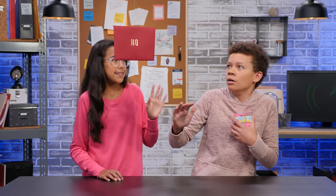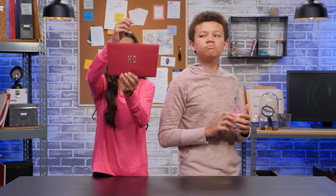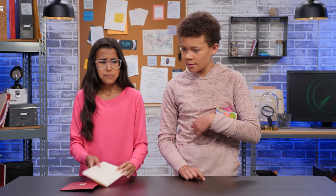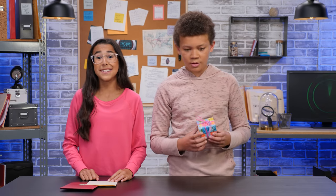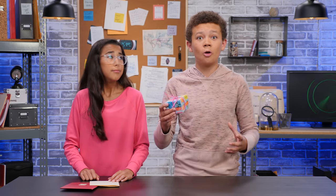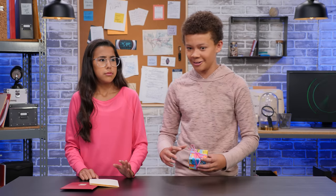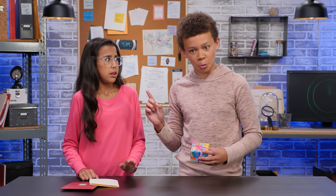All right, buddy. This year's gonna be different. It's just our message from HQ. It says: we need to make a bulletproof way to hide your sister's super secret, top secret present so she definitely can't find it. I'll make a hiding place no one will suspect is a hiding place. And I'll make something to help me hide this in the dead of night while the whole house is sleeping. That seems like overkill. You don't know my sister.